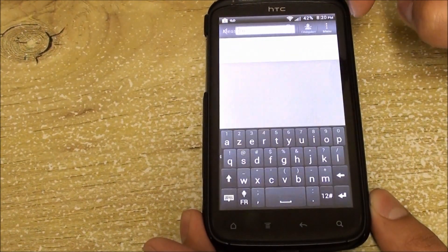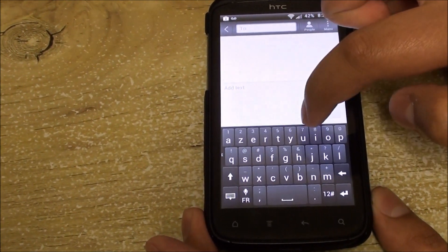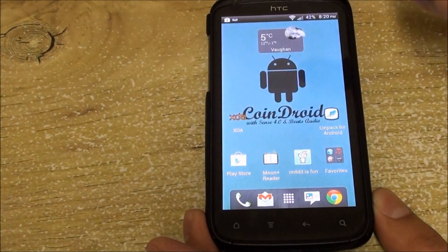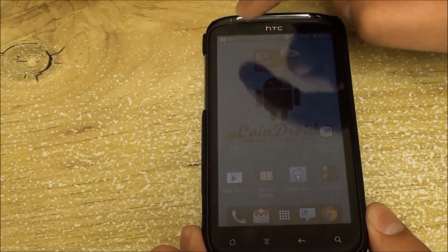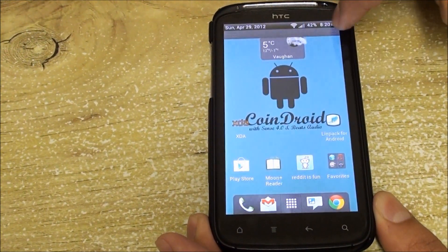The first change is a fixed keyboard layout for French, so it's AZERTY instead of QWERTY — that layout has been fixed. The brightness mod from CyanogenMod CM7 and CM9 has also been fixed, though it is still in a testing phase.